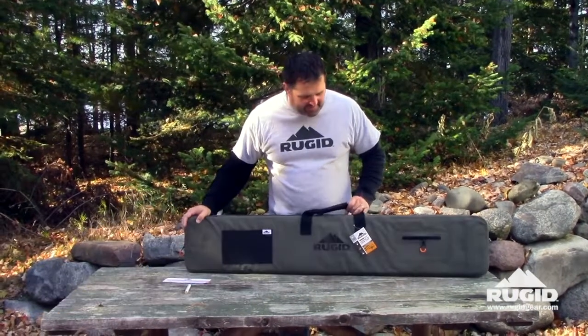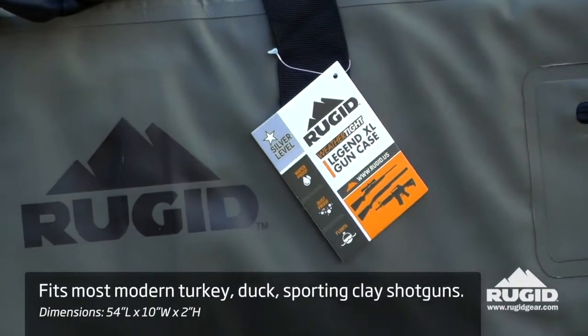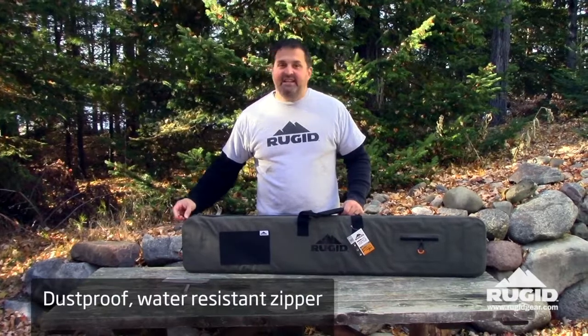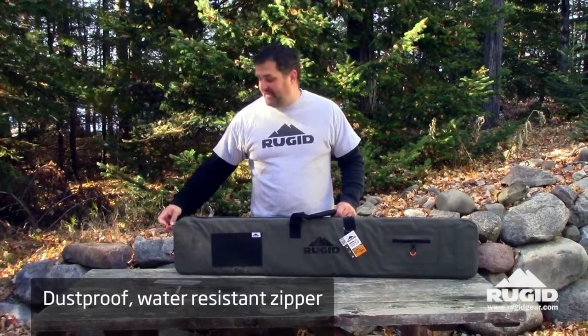Hey, this is Jeff with ruggedgear.com. This is our standard shotgun case, and by standard what I mean is this just comes with the regular zipper. It protects against rain, snow, dust, things like that.